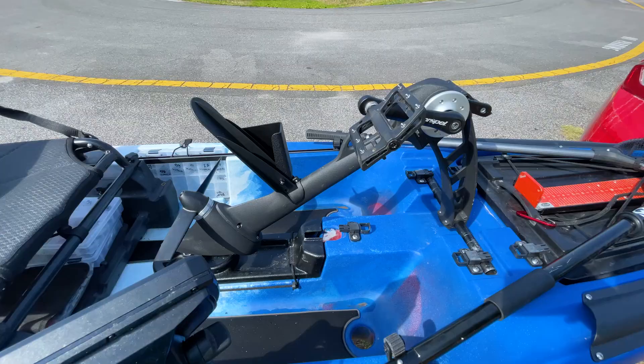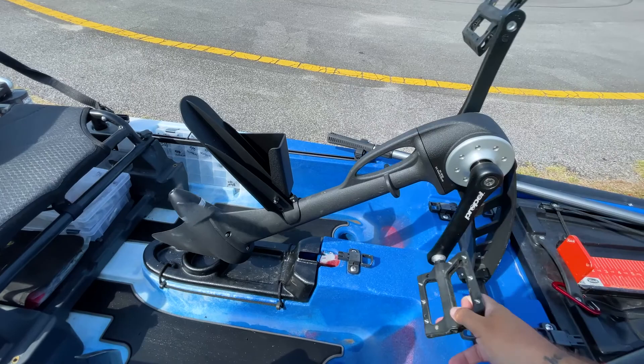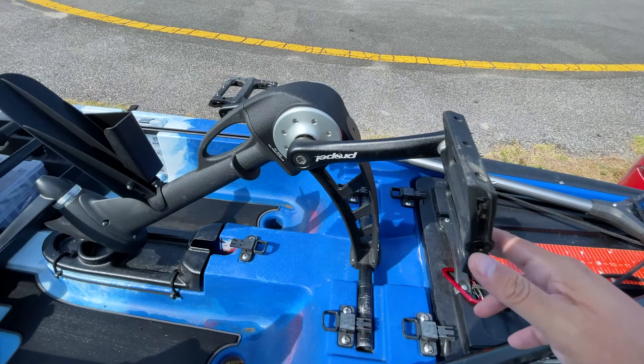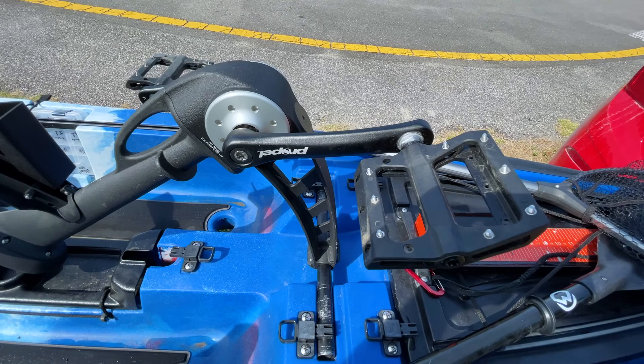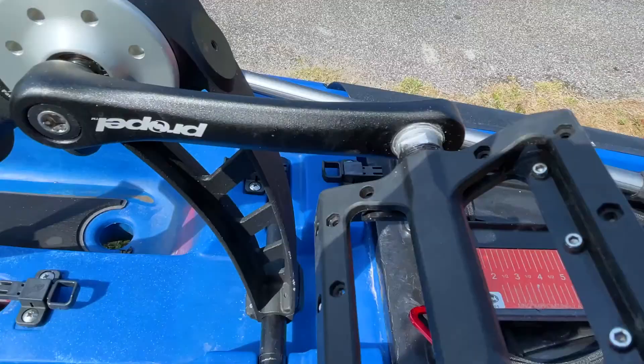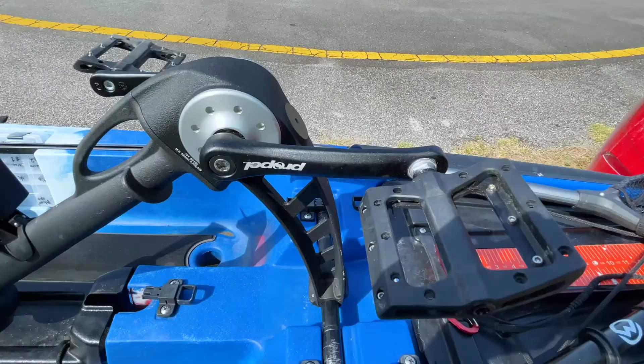Moving on to the Propel Drive — this is the newer model, I think it's the 702. One thing I did with the pedals is what a lot of people are recommending online: putting the pegs on one side. I can wear my Crocs or water shoes and get a good grip. But if I want to go barefoot, I can just flip the pedal over — it's nice and smooth and won't hurt your feet.